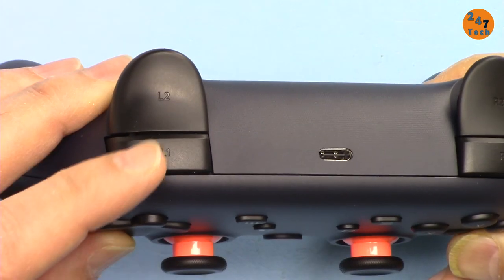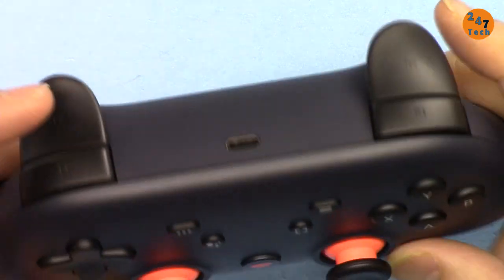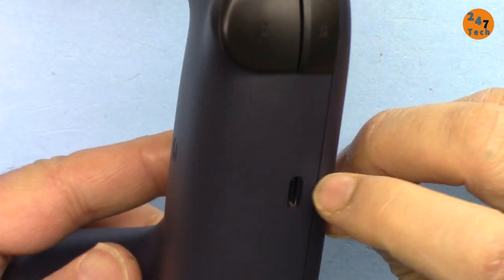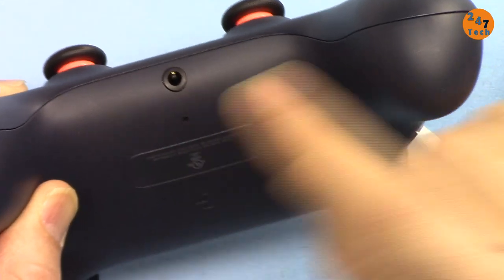Here is a close-up view of the controller. We have L1, L2, R1, R2 buttons, a USB-C port here for charging, and a headphone port.